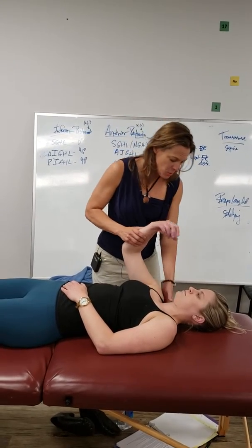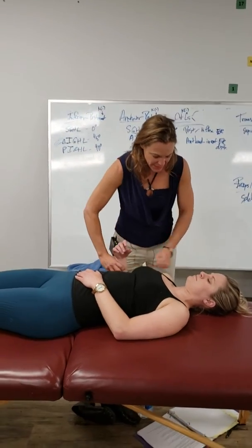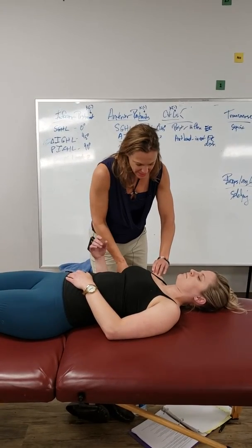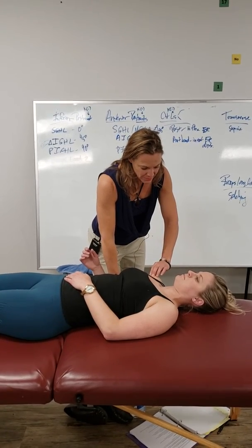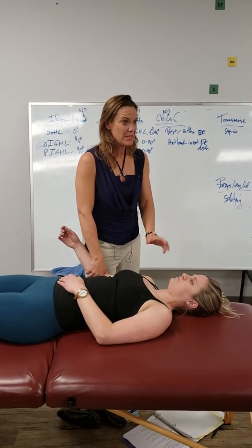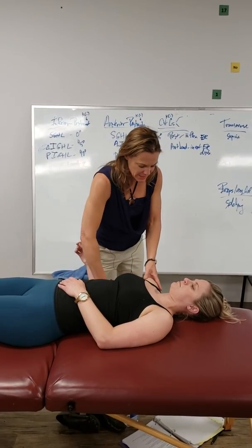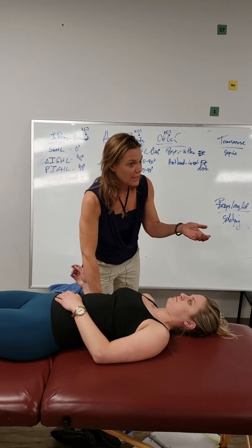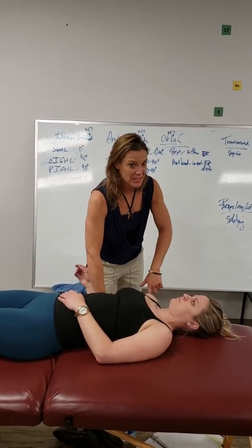To differentiate, take her off the table just a little bit. Now if I take her into extension and repeat the test — doing the same exact thing, having her resist — this time the biceps tendon is not bowing into the transverse ligament. So if you have pain in flexion, retest in extension. If it's negative in extension, then it's the transverse ligament. If it's still positive, it's the biceps.